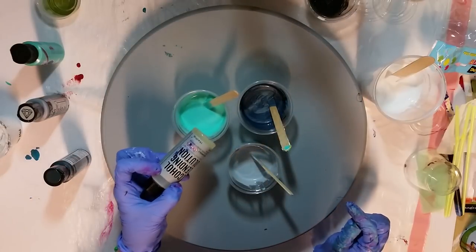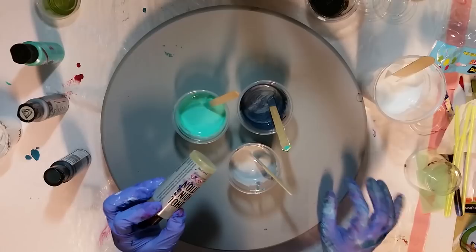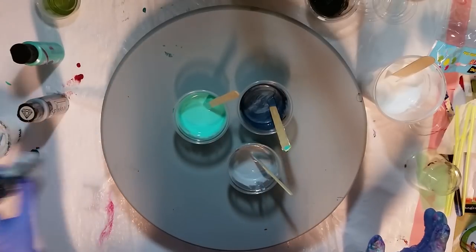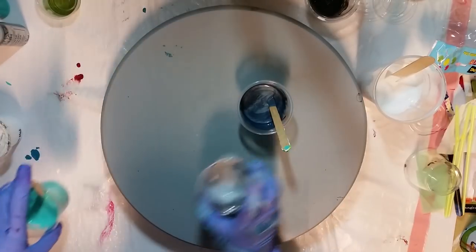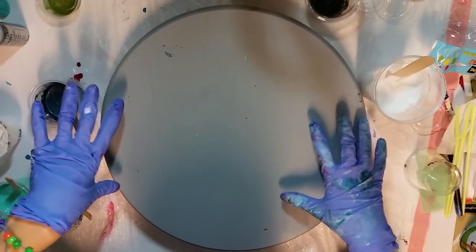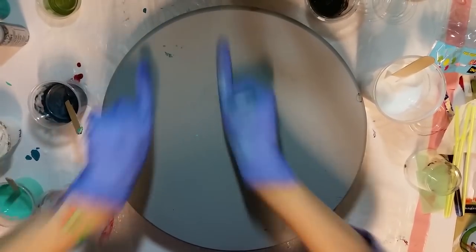In my colors I'm using the alcohol blending solution again. I did that in my last pour and I really liked it. I didn't get a chance to play around with it too much because it was one of those occasions where I poured and was really happy without playing with it much. So I wanted to try it again. I think I'm going to do white negative space and then like a stripe of the colors and swipe it out, kind of off center.